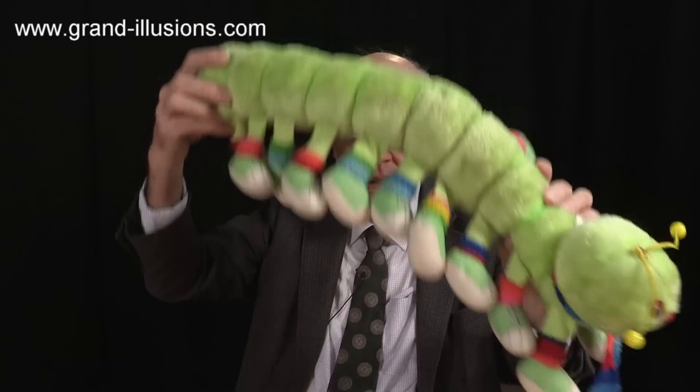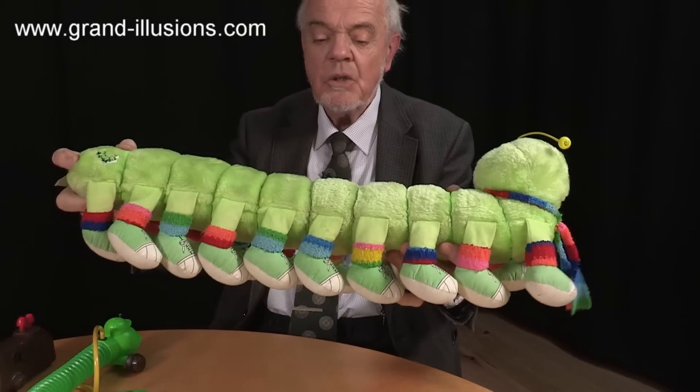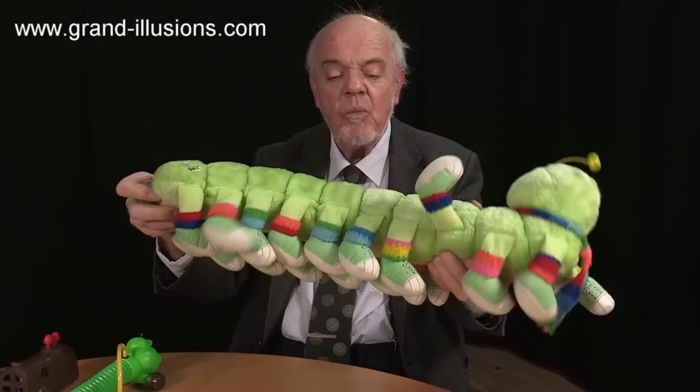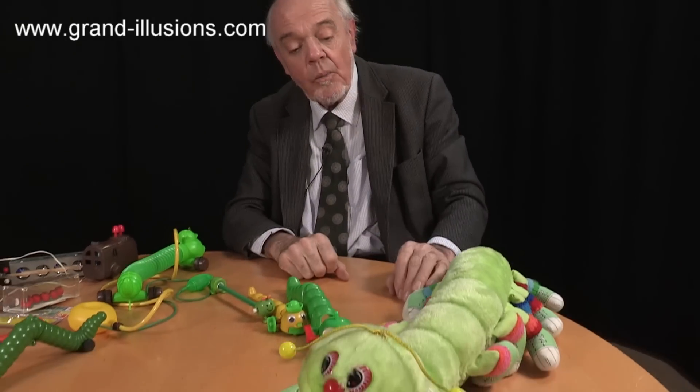Wow, what about this for some neckwear then? Do you like it? Wonderful. Supposed to be a caterpillar? Well, a millipede probably. It came out in the mid-80s. Wonderful idea, this for kids. I didn't buy many soft toys in my collection, but this was something I couldn't resist. It was a wonderful idea, and was such fun for small children to play with at parties too. So I got one.